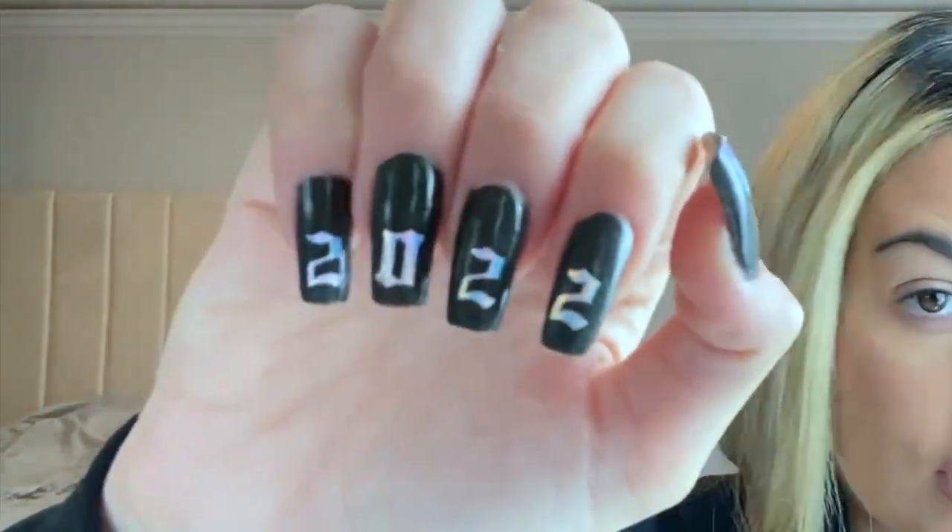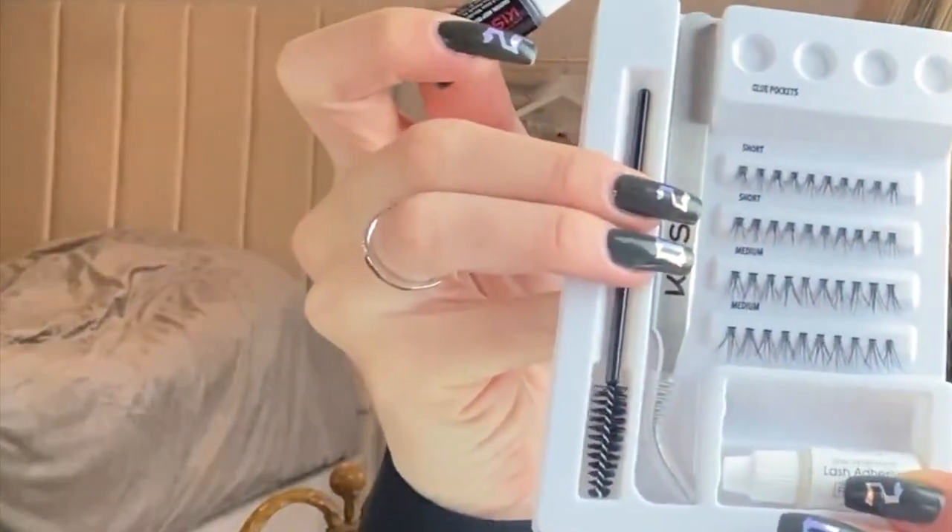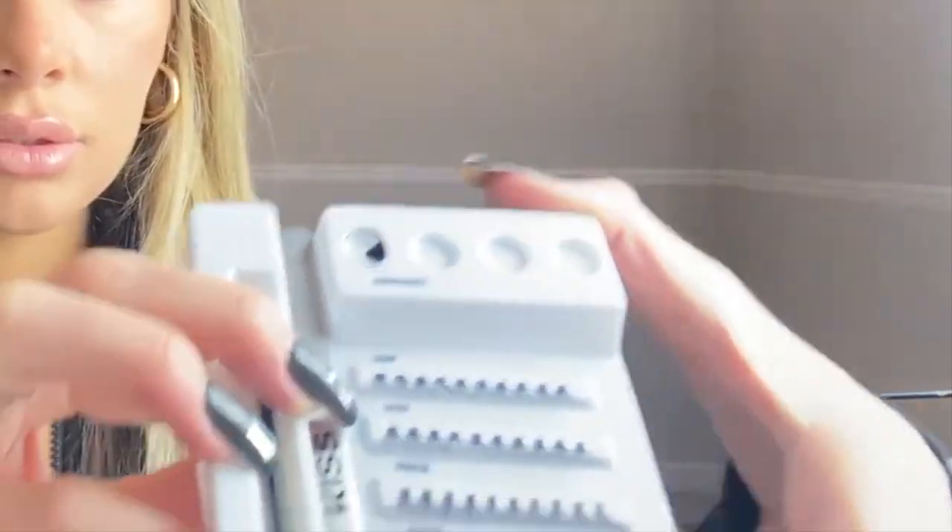You guys, look at my nails — I posted a video on these. So this is the kit. I'm just going to pour the lash adhesive into one of these little dots. Alright, let's get started. I'm going to use the medium length for the outer corners of my eye, right here. Not bad — what do you guys think? They're coming out nice, I just hope they stay. Uh-oh, they're falling.